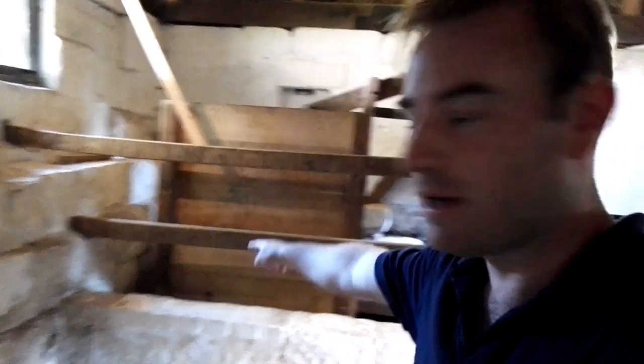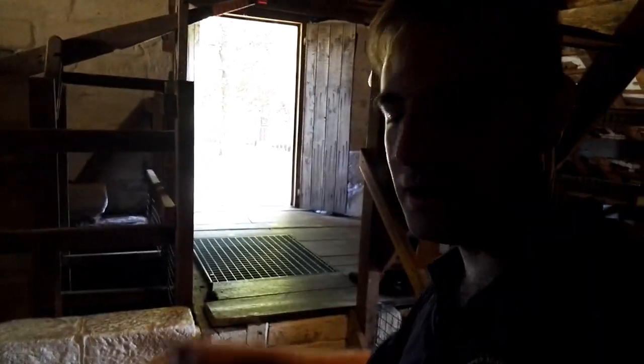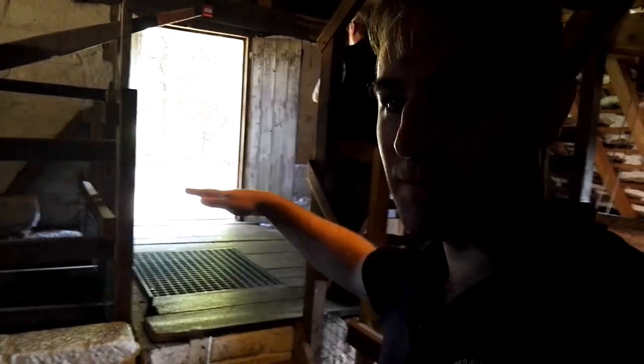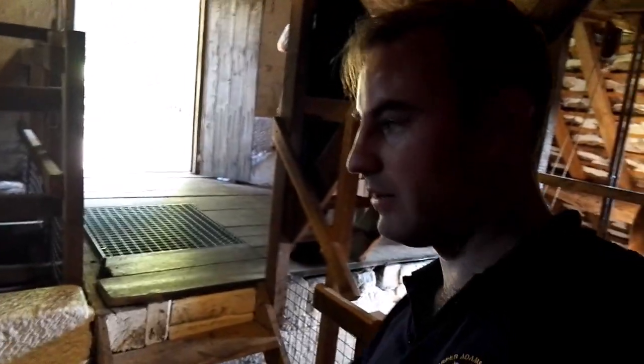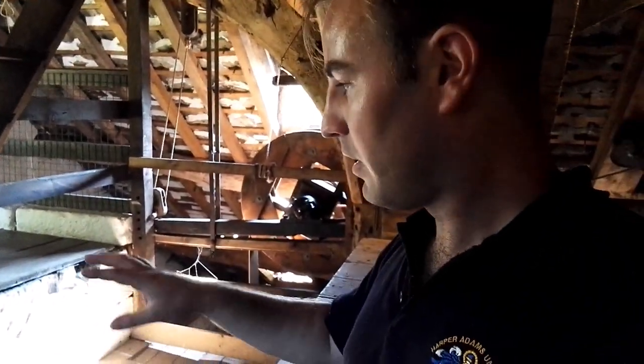I've just come into the mill itself, so the water comes in through there. The water wheel itself is actually inside - it's an overshot water wheel, so the water comes in on top and pulls it around. And there's another water wheel, which you'll see in a minute, further down. It's a very unusual mill in that the two water wheels work together and they turn these grindstones.